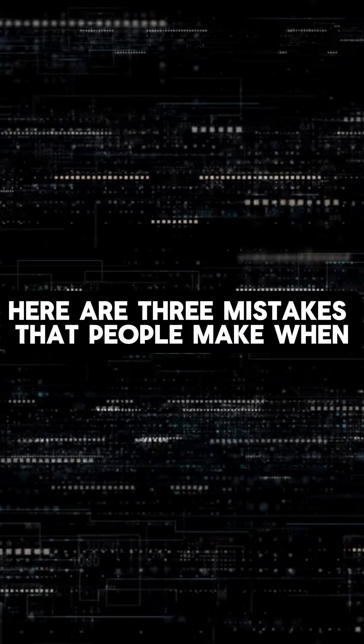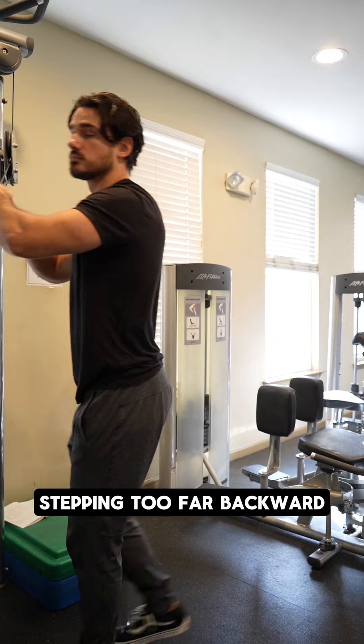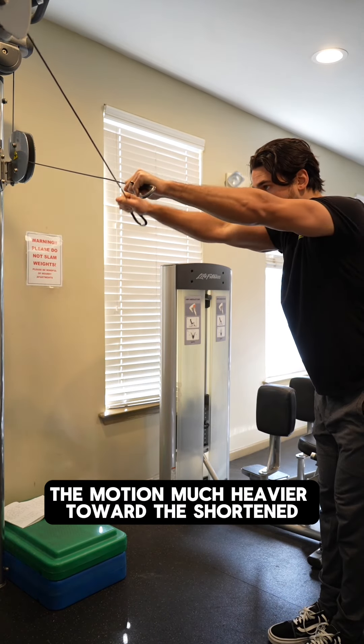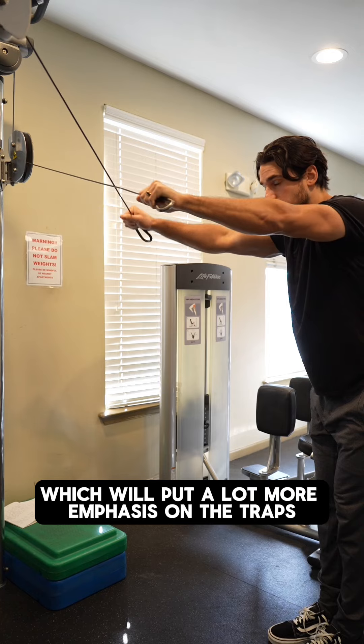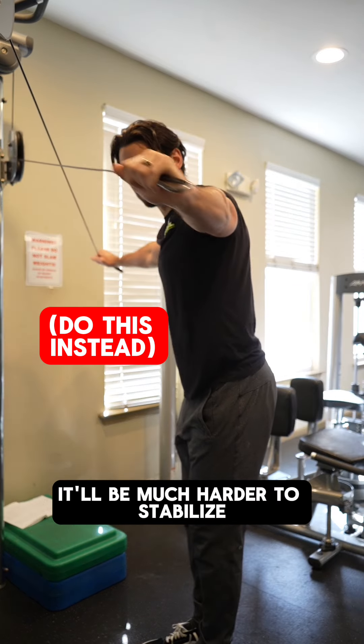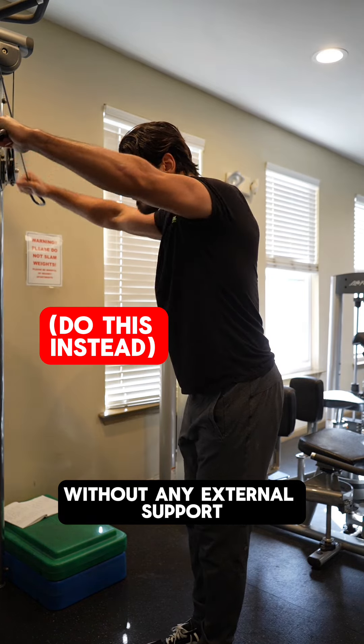Here are three mistakes that people make when trying to execute this motion. Mistake number one: stepping too far backward. Stepping too far backwards makes the motion much heavier toward the shortened end of the range, which will put a lot more emphasis on the traps as compared to just the rear delts. In addition, it'll be much harder to stabilize without any external support.